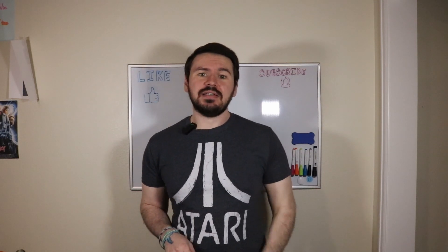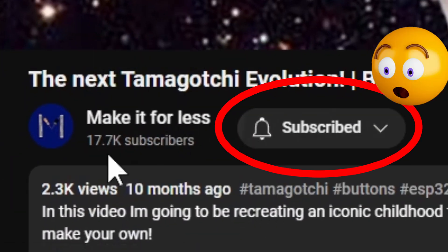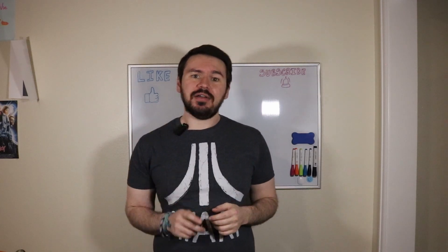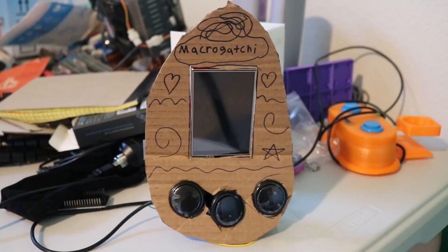Hey, and welcome back to Make It For Less. In today's episode, we're picking up where we left off at the Macro Gachi from 10 months ago. And by picking up, I mean entirely changing almost every aspect of the entire thing to make it work much better and look a lot nicer. Still has clicky buttons though.